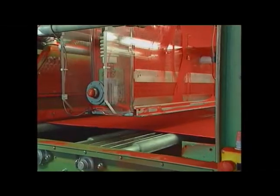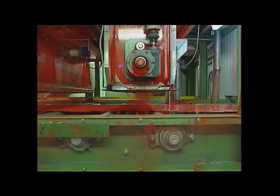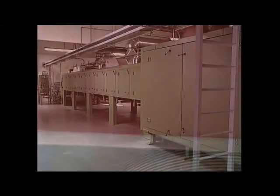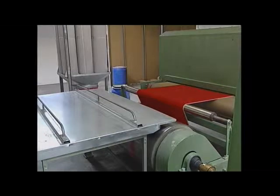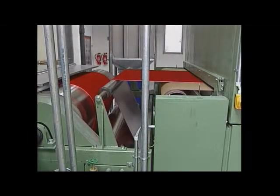Immediately after this, the coated substrates run into the climatized flocking zone in which there are four flocking units followed by pre-cleaning suction nozzles. There follows the drying of the flocked material. At the outlet of the oven, the material is cooled over a large diameter cooling drum and with the help of vibration, brushing and suction exhaust, completely cleaned of excess flock.